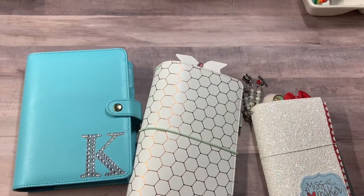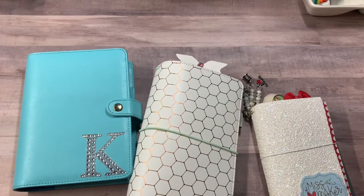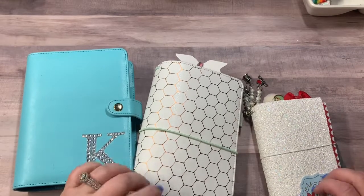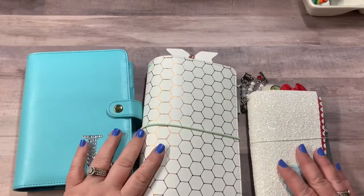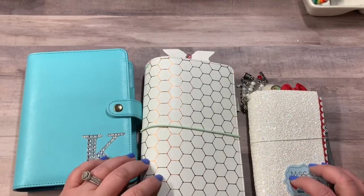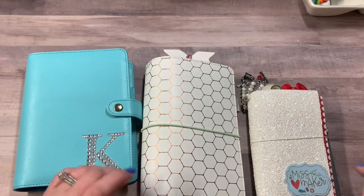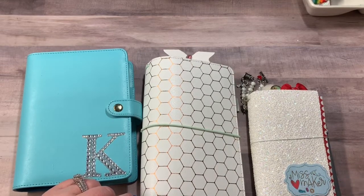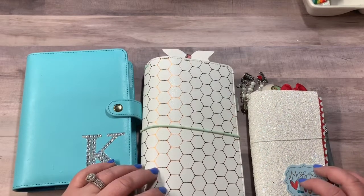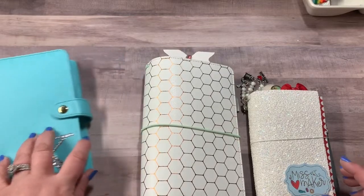Hey everyone, Kristi with Anchor Live 5. Thanks for stopping by and joining me for a few minutes today. I have a couple things to share with you all — my weekly layouts in three different styles, a new TN that's in my shop, and a new TN setup. So let's go ahead and get started with the weekly layouts.